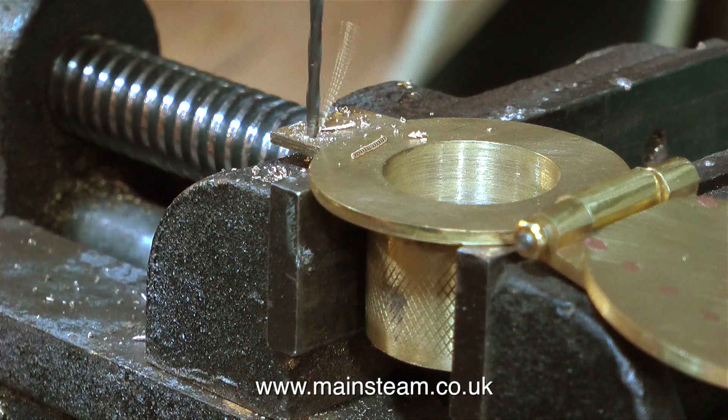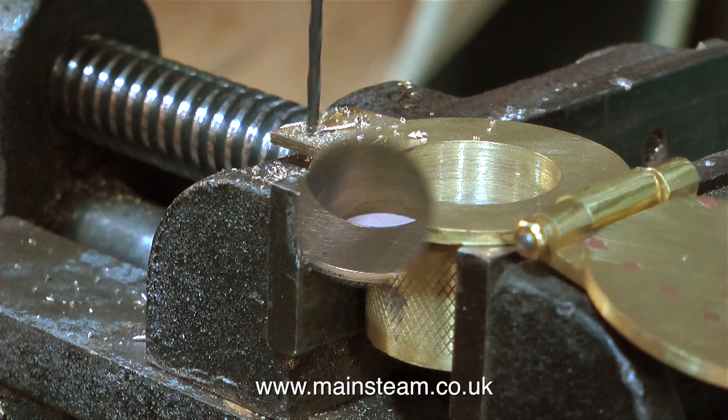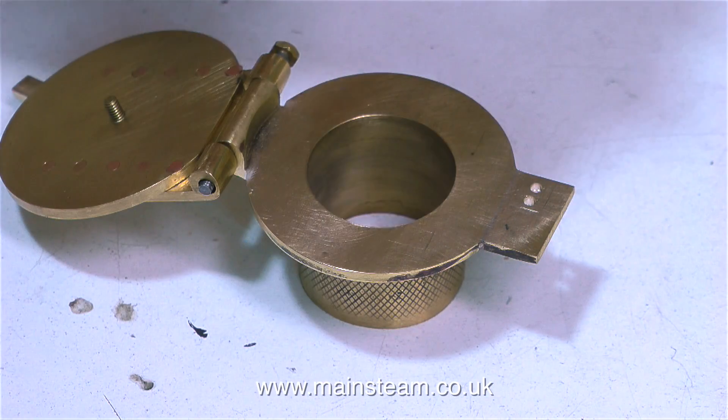I don't break 8 BA taps; it's just these 10 BA ones. I have a problem with things that are that small. So I'm going along the 8 BA route to fasten the catch to the main assembly.